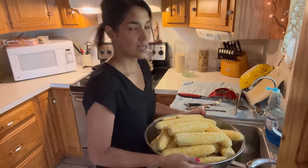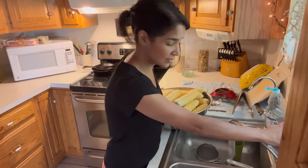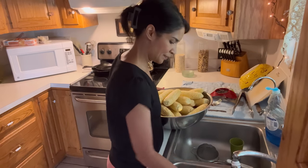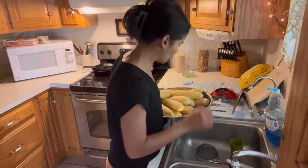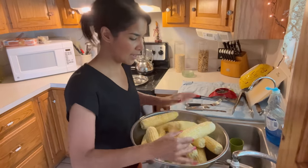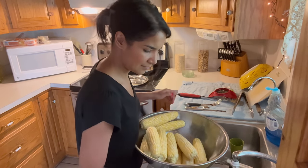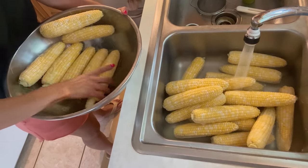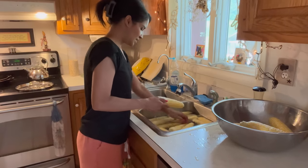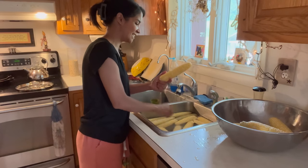Okay, so I have all the corn husked. I'm going to rinse them off and get some of the silks off. I think there's a brush or some method for removing silks better — I think about it every year and end up just pulling them off by hand. If you know a good way, let me know. I'm just rinsing to help clean everything off a little bit better.